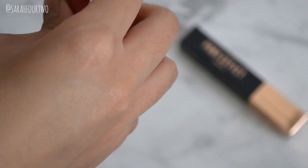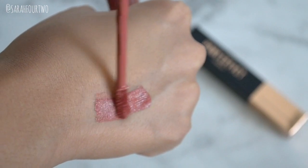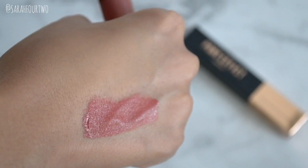Now onto the Pony Effect Stay Fit Matte Lip Color. I got this in the shade Exquisite — one of three new colors they added. It's a kind of pink-mauve with a little tint of purple, and it's a color I would definitely go for as a bold lip color for my skin tone. To me it's a very wearable statement makeup focal point. I do apologize that the camera may not do this justice.